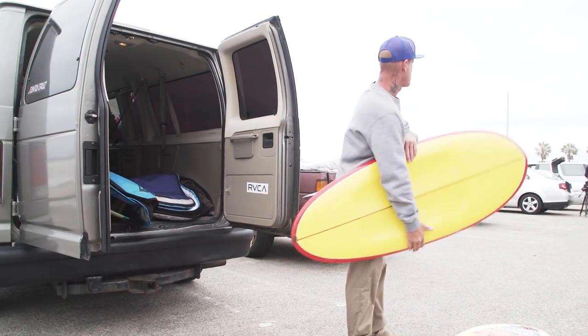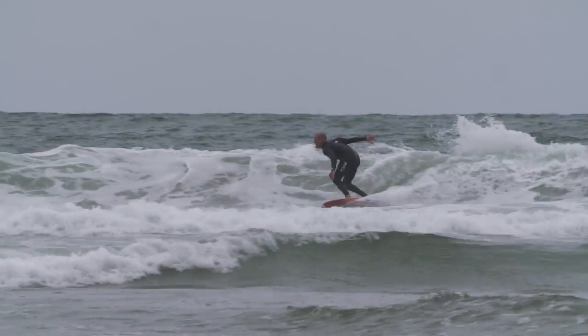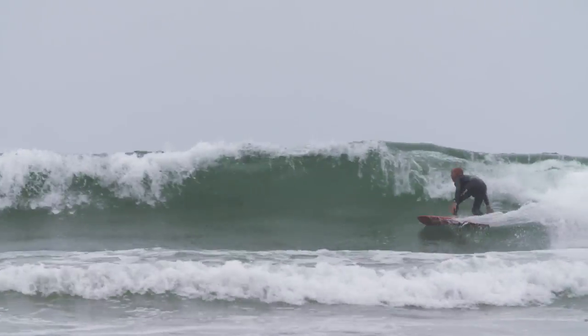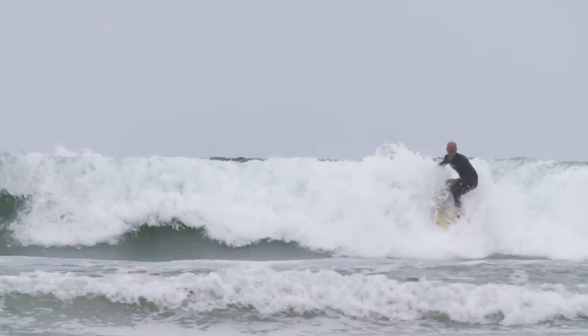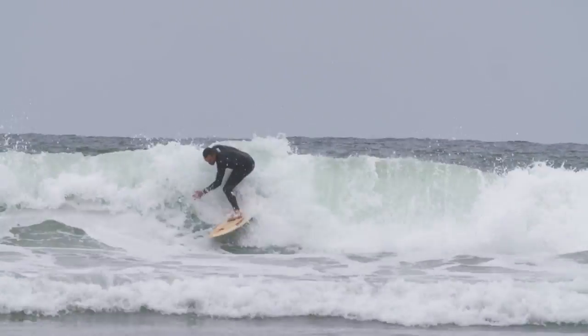Wicked twin fin made for kneeboard, concave deck, four foot eight, 21 inches wide - and it was made out of the Gordon Smith factory, probably back in the 70s.